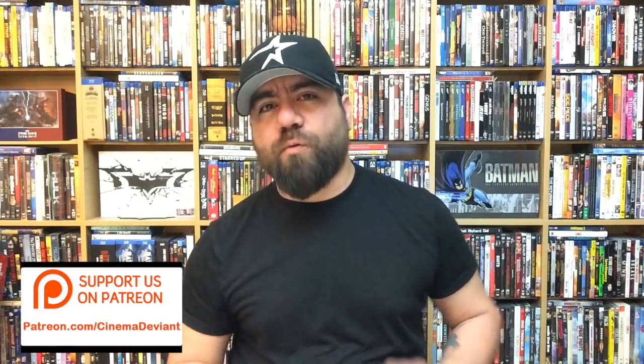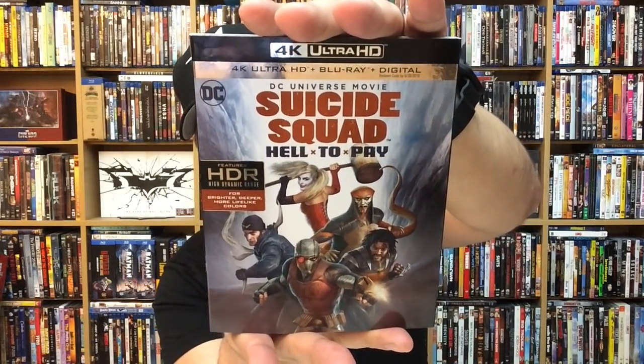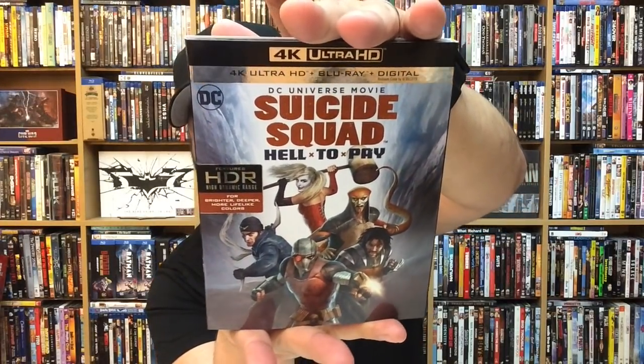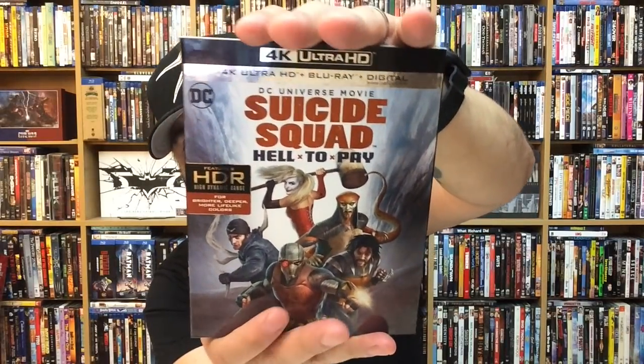Hey, what's going on everybody, David here and welcome back to another video. In today's video we're going to be taking a look at the upcoming film Suicide Squad: Hell to Pay. This is another film in their DC animated universe, and it is on 4K Ultra HD — so it does have the 4K Ultra HD copy, Blu-ray copy, and digital copy included. Fantastic artwork here on the cover.